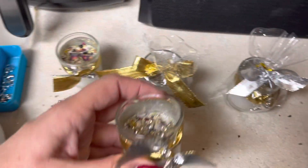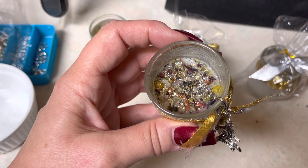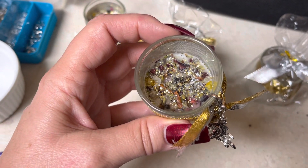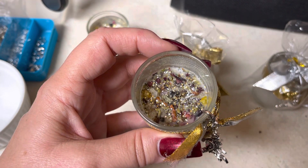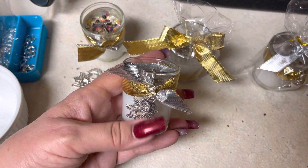It was really easy to make, guys. I didn't record myself doing it, but literally you can get these little candles at Michael's. You just correspond your herbs and crystals to the wishes that you're infusing into the candles, and make them decorative. Some of them have personalized charms on them.